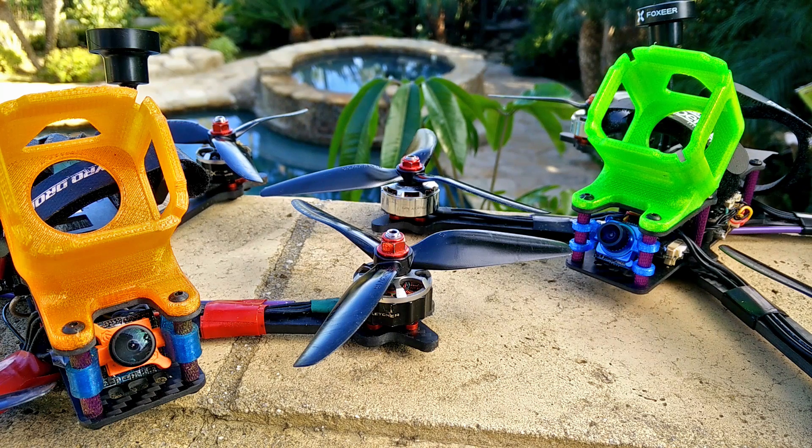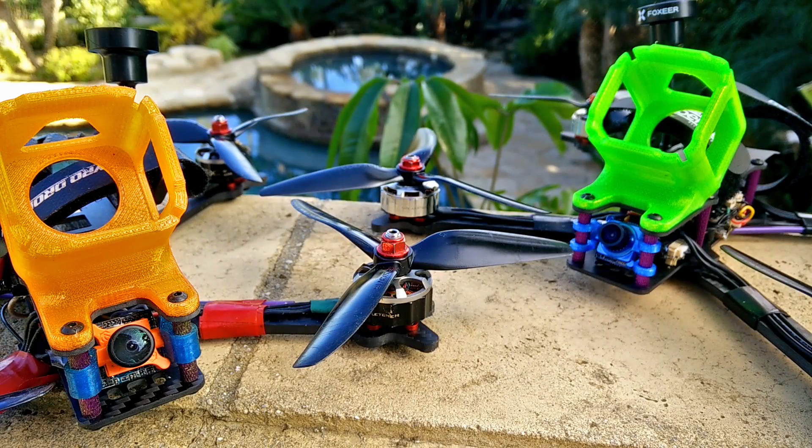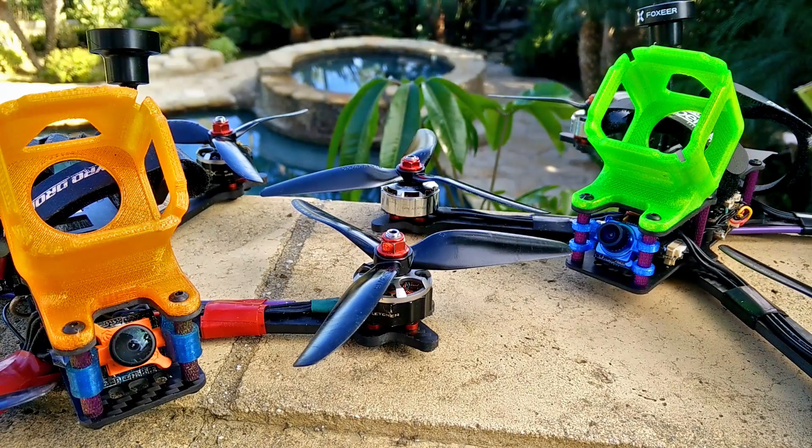That's the concept I realized while thinking at work. I almost prefer the HQ 5x5x3 over the recent Dahl 5040C — the new Cyclone 5040C — which I think is a fantastic acrobatic prop and super efficient. But I realized that this prop has lower low-speed control. It has less control at low speeds because the props are physically spinning slower.